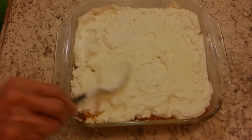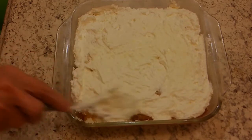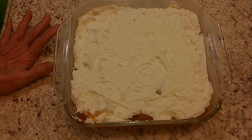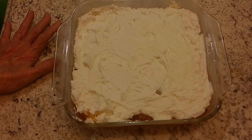That's all there is to it. It's going to be good. Now, tomorrow, after it sets real good, I'm going to cut a chunk out of there and show you how it looks. I want to thank you for watching, and I'll see you tomorrow sometime. Thank you very much.